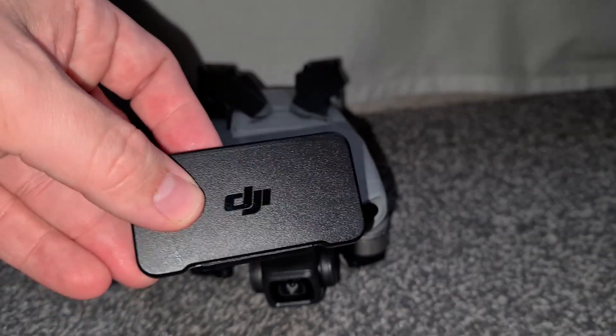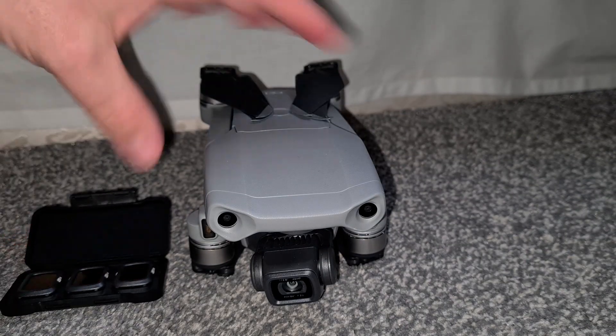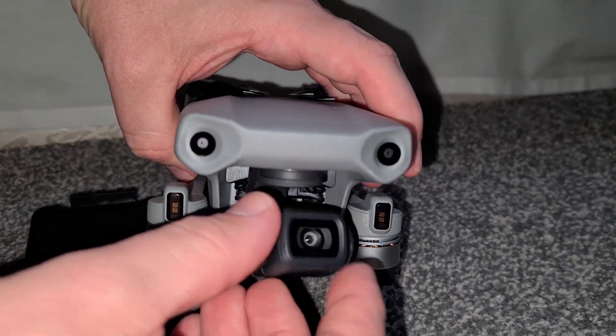What's going on guys, just a quick little video here — a quick tutorial on the Mavic Air 2 and how to change the ND filters that come included with the Fly More Combo.